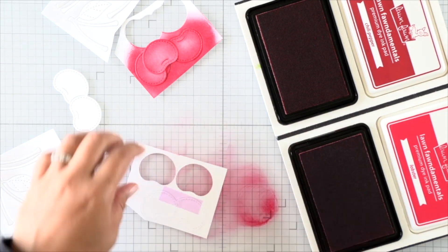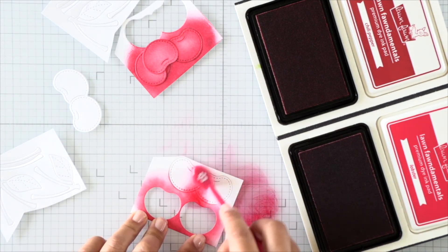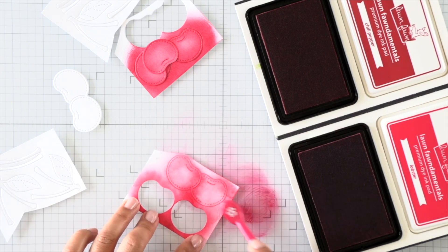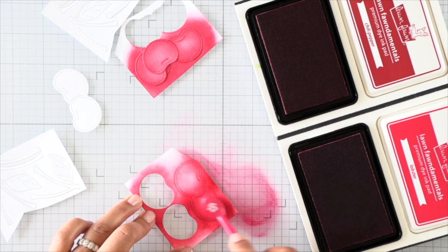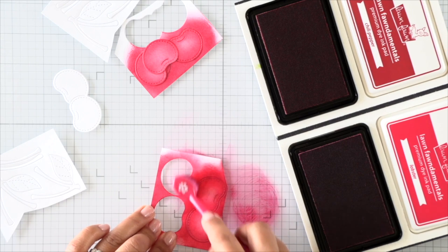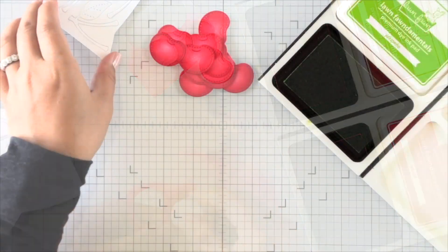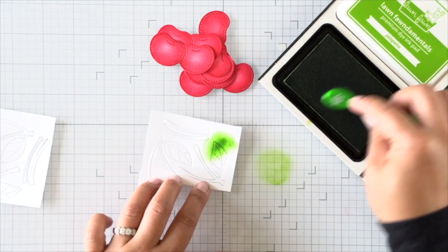If your negative likes to pop out your images, you can always tape it on the back. I'm adding a layer of lobster ink on the outer edges, concentrating the color on the outer edges and blending inward. That way we get a darker gradient of color around the edges for some shading. When I'm done with all of my cherries, I'll go ahead and use chili pepper ink to add ink all around the edges and intensify the colors.